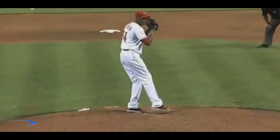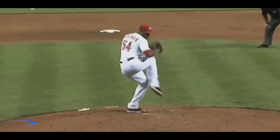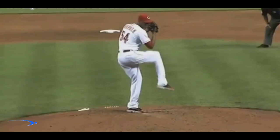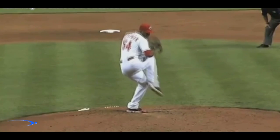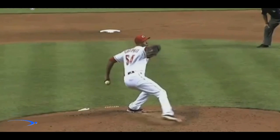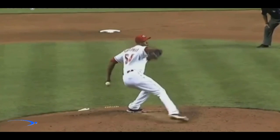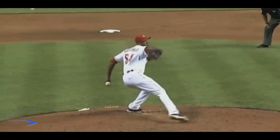Are you ever pitching and you let one go and it's just a lot harder than the other ones you've been throwing and you're like, wow, what did I do right there? This is going to be a great video because we're going to learn how to sync our upper and lower body with proper hand separation, take full advantage of all the big muscles in our body, maximize speed, and minimize stress on the arm.